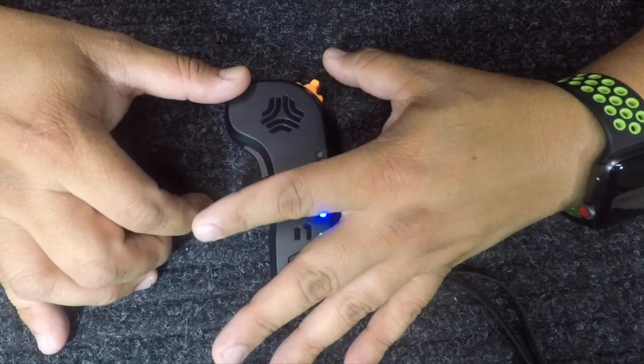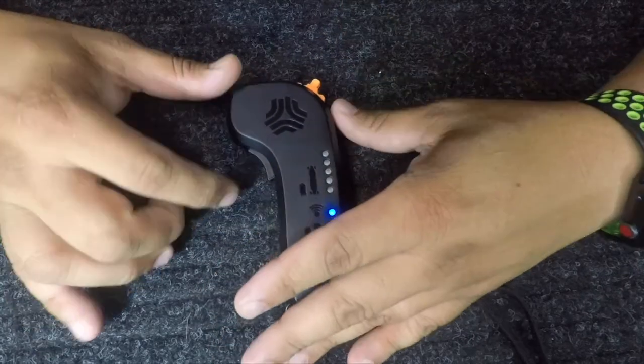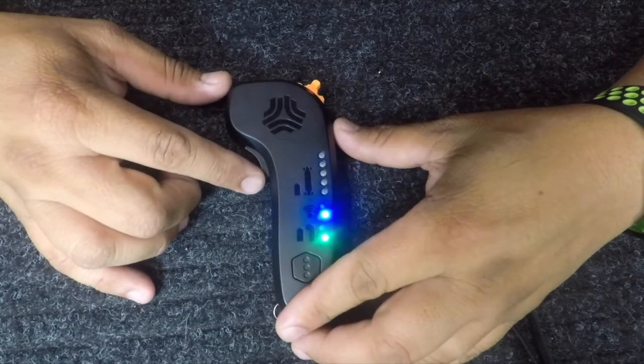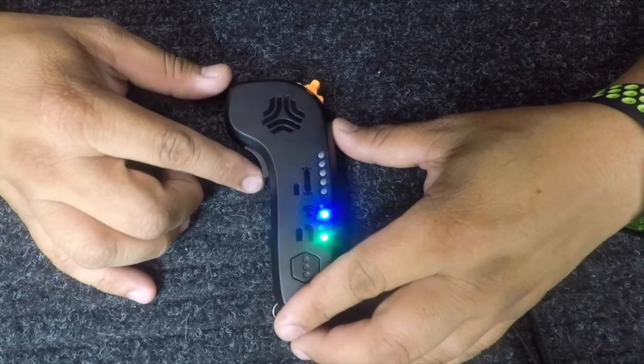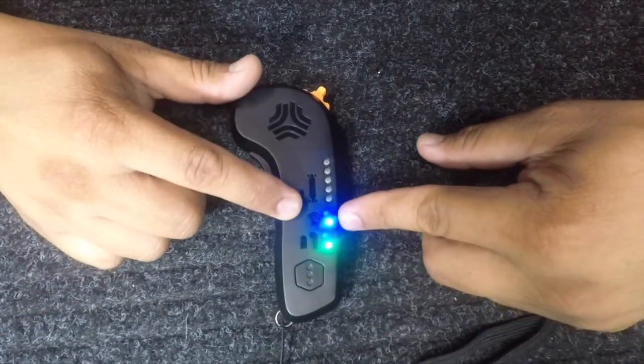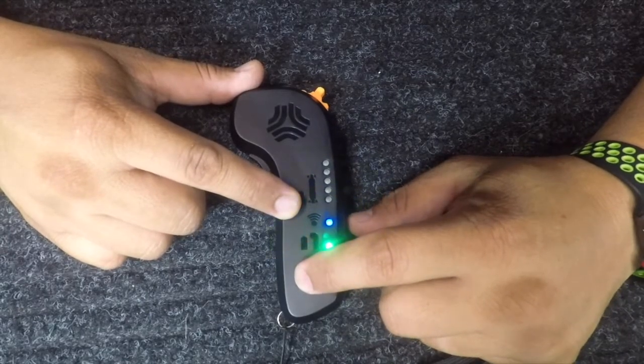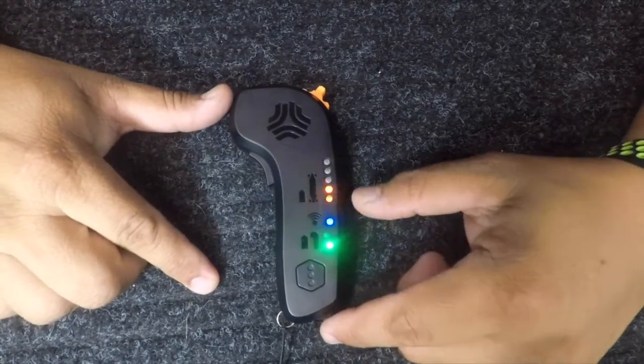In order to get the board running, you need to depress that dead man switch first. It powers and cuts power to the board — when you release it, the board stops. To switch modes, right now you're in mode two which is eco.